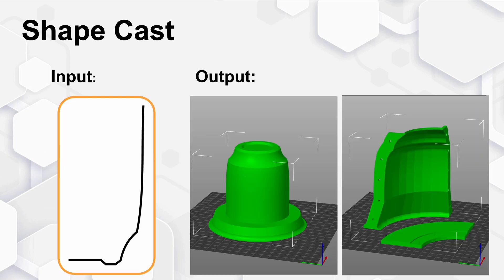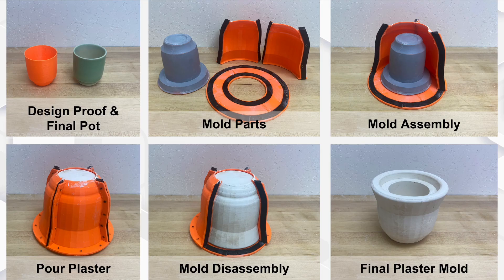Here is an example. On the left, the artist drew a profile of their pot, and on the right you can see the forms created by ShapeCast automatically. ShapeCast creates a design proof up front so you can get a sense of what the pot's like, and next to that you can see a finished ceramic pot.